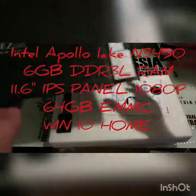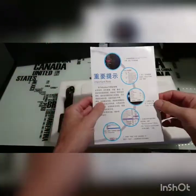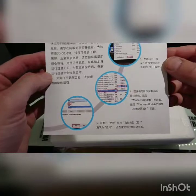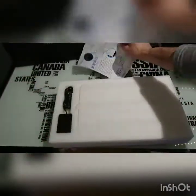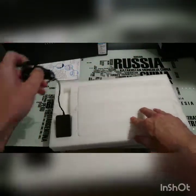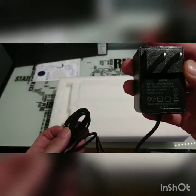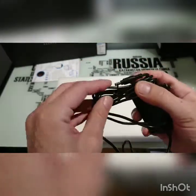Inside we've got a little important note about Windows 10 in Chinese that I can't read. Looks like something about updating. Got our charging adapter — standard basic, 12 volts, 2000 milliamps, with a little DC end.